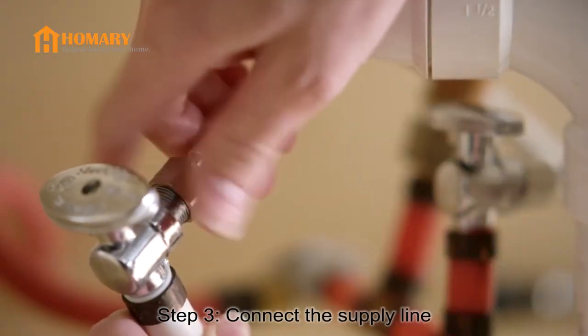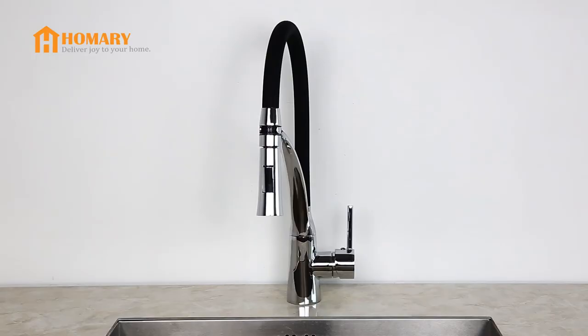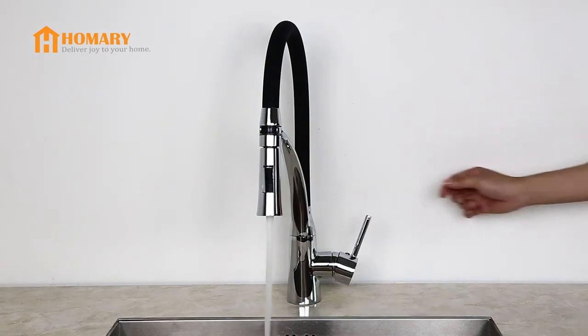Step 3: connect the supply line. Now turn on the water supply and enjoy your new faucet.